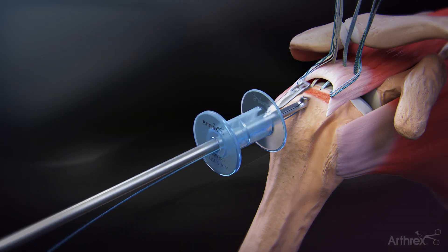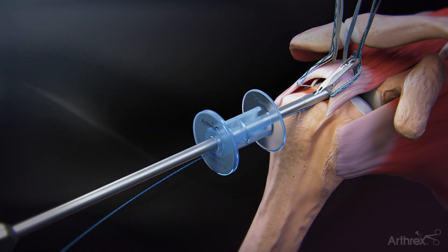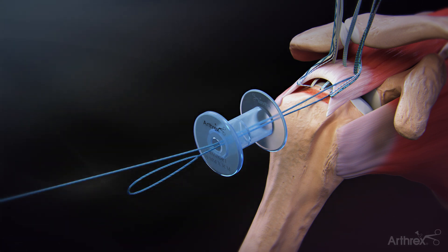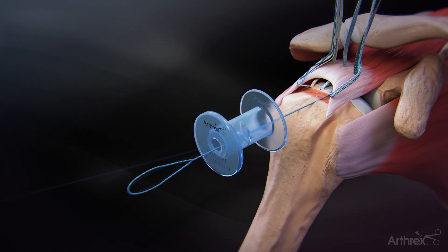Once the fiber tape sutures are passed through the tendon, load the single end of a fiber link suture into the scorpion suture passer and pass the fiber link suture through the tendon lateral and outside to the fiber tape pass. Using a suture retriever, retrieve the tail of the fiber link suture through the anchor insertion portal to improve the shuttling angle.